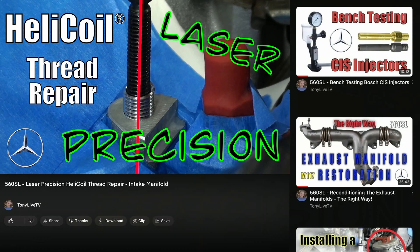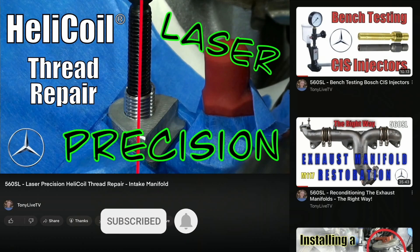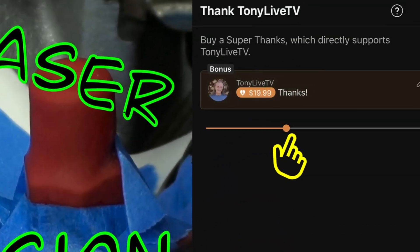There are a couple of different ways that you can help support my channel. One way, probably the best and simplest, is to click the subscribe button. And while you're at it, why not click that bell too so you'll be notified when I upload a new video. If you find my videos helpful and I might have saved you a buck or two, why not click on the thanks button down below and support this channel.